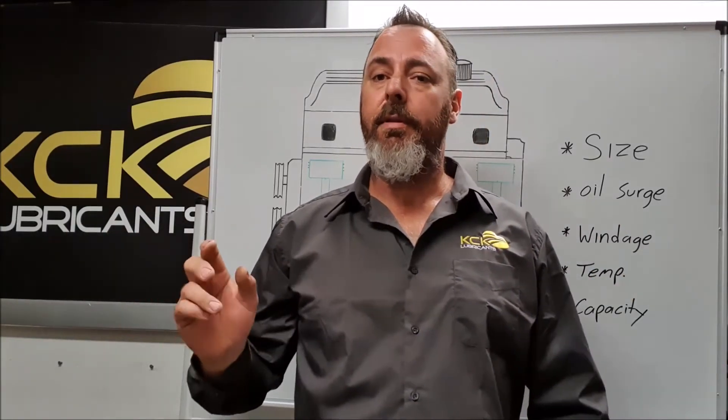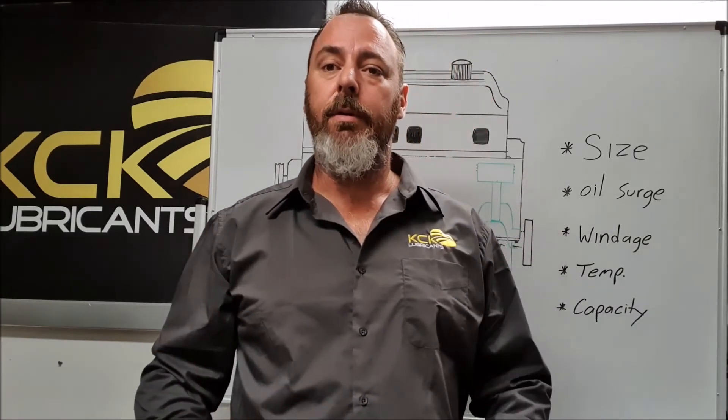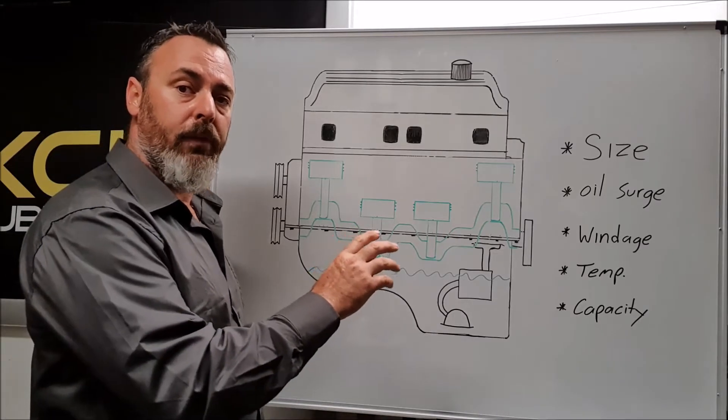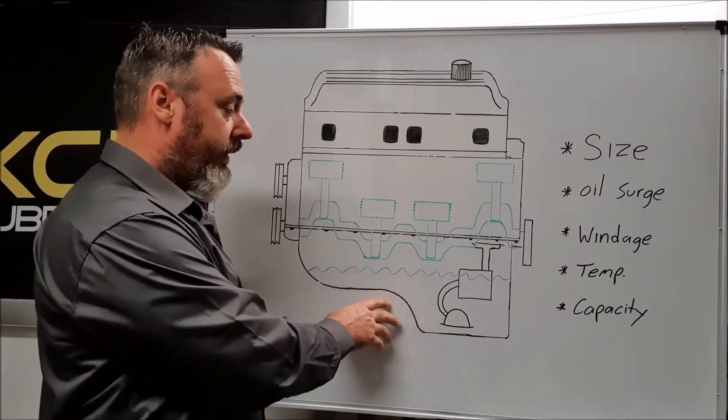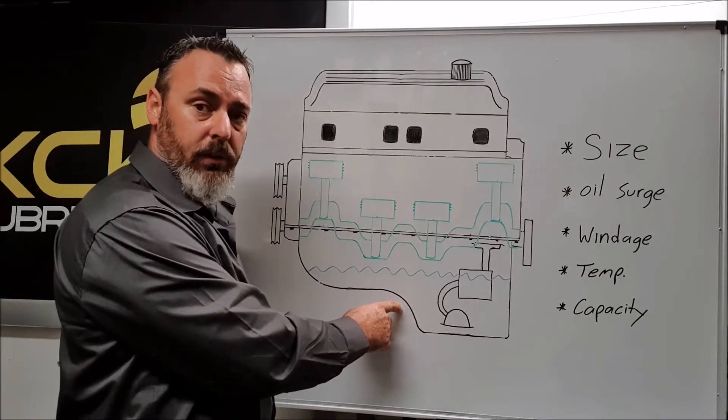Wet sump versus dry sump — some of the key differences and some of the advantages of each system. G'day, I'm Matt from KCK Lubricants and today we're going to have a quick run over of the differences between wet and dry sump. We'll start with the wet sump setup. As the name suggests, the engine sump carries the capacity of the engine oil.